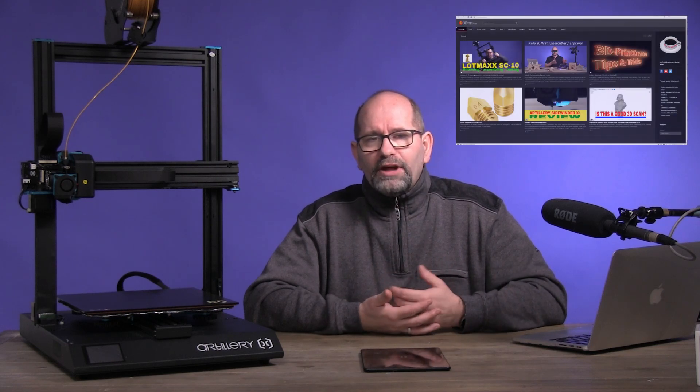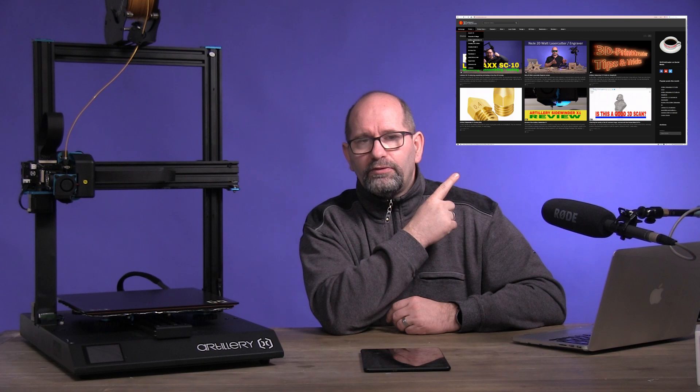Hi, my name is Brian and I am the 3D print creator. In this video I discuss with you the quality of my Artillery Sidewinder X1 printer after a few months of fairly intensive use. If you want to see earlier videos I made about this specific printer, then please visit my website via the link you can find over here.